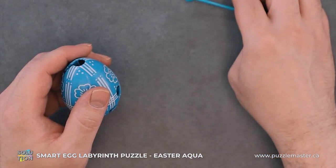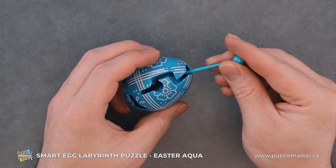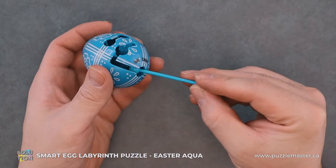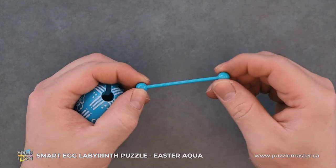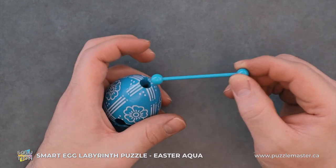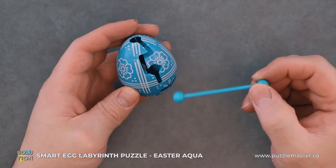The whole goal of this puzzle is to put this rod through the top of this egg and have it come out the bottom. This is a labyrinth puzzle. These balls end up getting caught on various pieces internally, making this a little bit more difficult to get this through the egg.